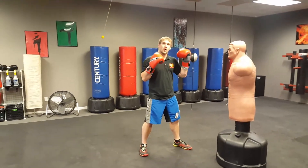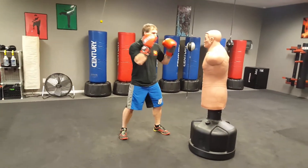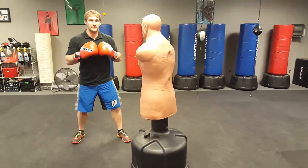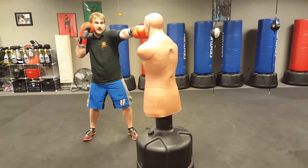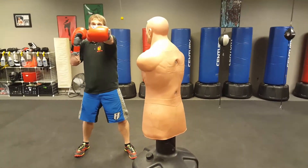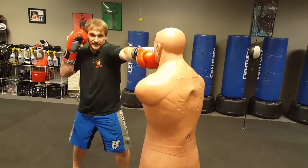Your jab is whichever arm is in front. Nothing special with the feet — all I do is extend my arm. One little piece I'll give you is that when I punch, I want to turn my fist over like this so that my thumb is sideways. We call that a horizontal punch. So I go here and I turn my fist over.